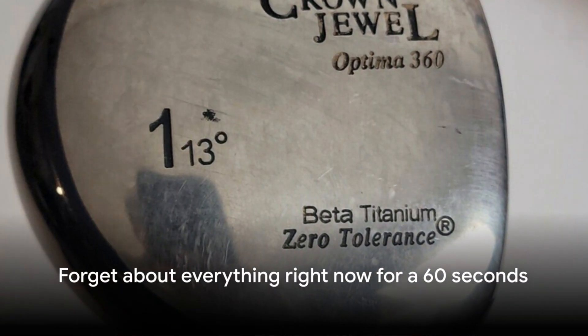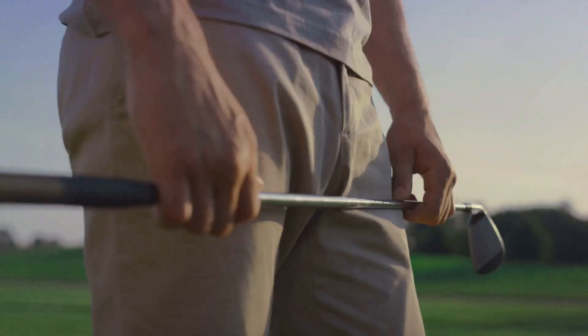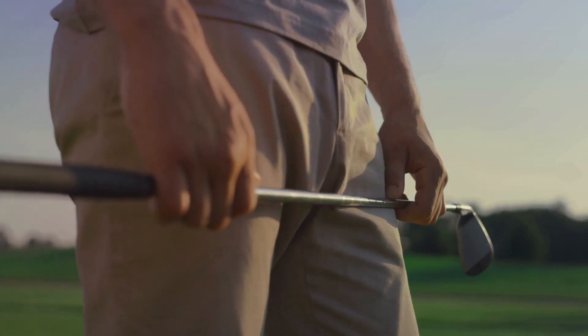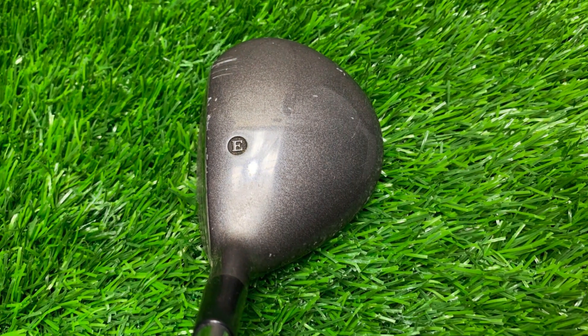I'm out on the golf course, ready to take on the day with my trusty Excalibur Comp 3-3 Wood. I'll admit, I didn't know what to expect at first — this club's specs were about as mysterious as Bigfoot's golf swing.